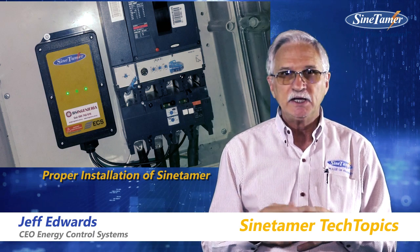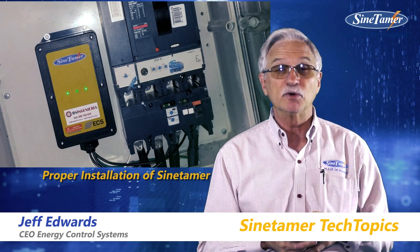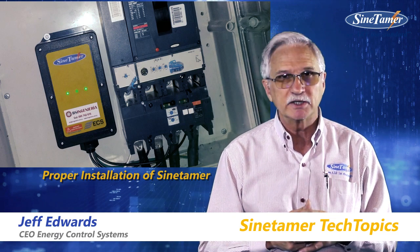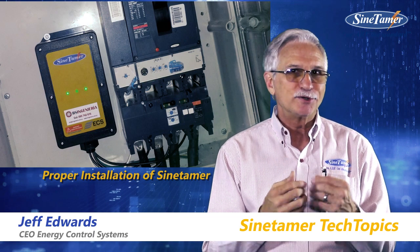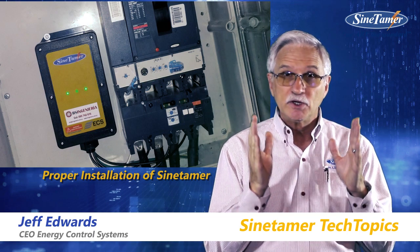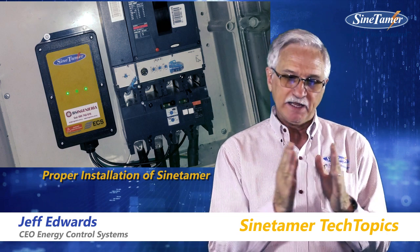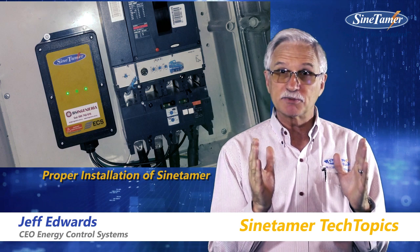Every additional inch of wire can add let-through voltage to the equipment that's being protected. So, while we understand that not every situation can be perfect, the idea is 6 inches — 15 centimeters — and keep the wires as straight as possible.